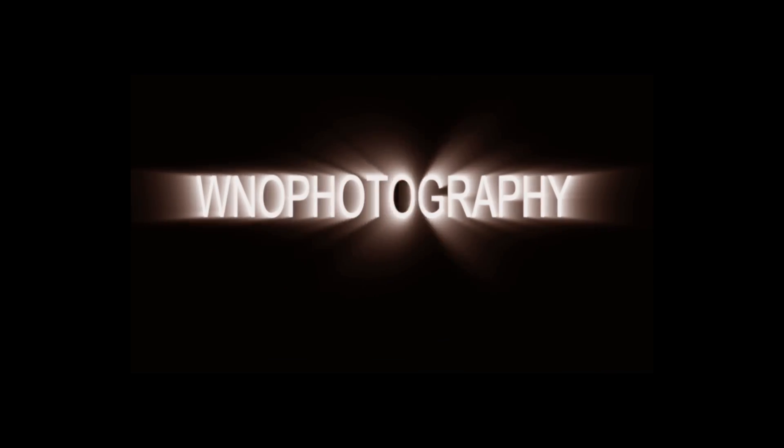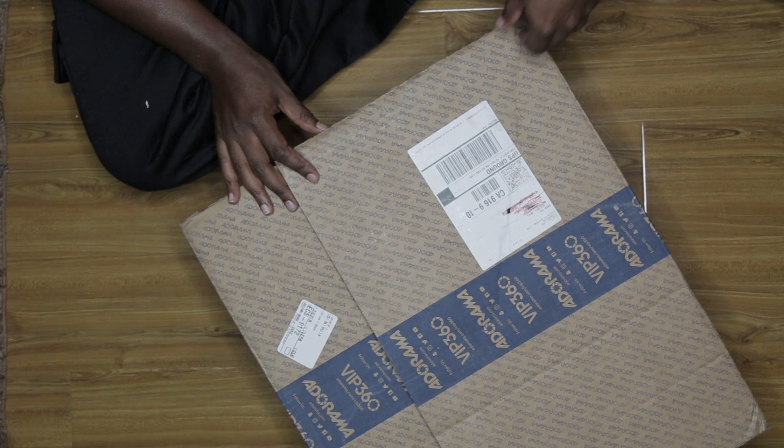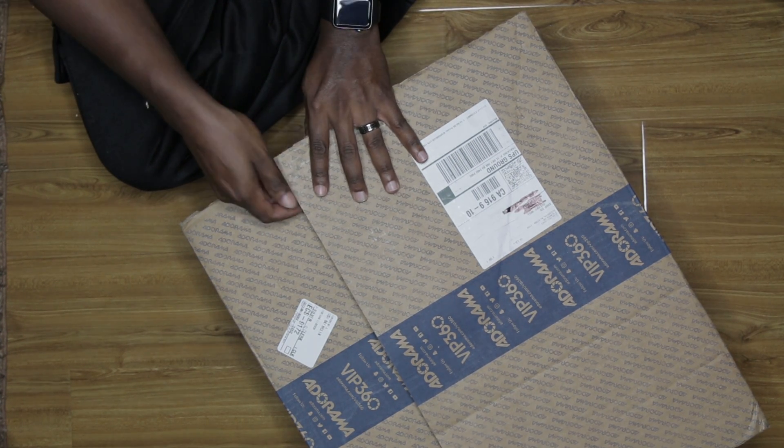What's going on guys, it's Will from WNO Photography. Today I have a surprise for you — an unboxing, you'll find out what it is in just a second, so stay tuned. Alright guys, so this is the box it got shipped in from Adorama — it came pretty quick, and I'm gonna open it for you guys.